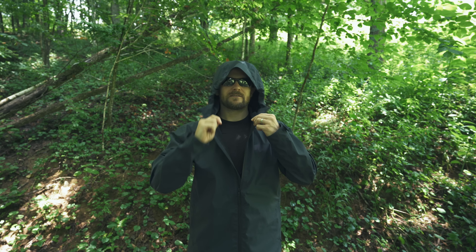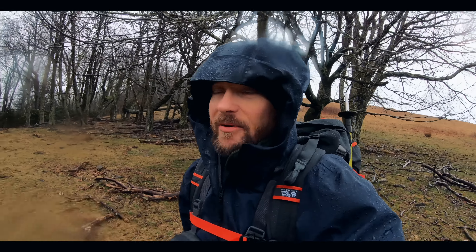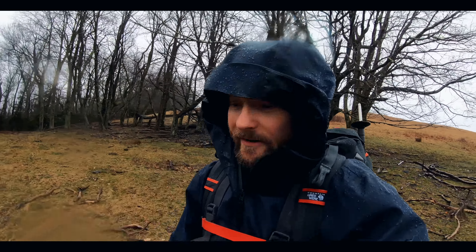I will come back to the hood in just a minute because I'm not super impressed with it — as far as adjustments go, it's not very good in that department. You have fully adjustable cuffs, Velcroed and all that good stuff, so you can pull them nice and tight around your gloves or have it looser if you want.